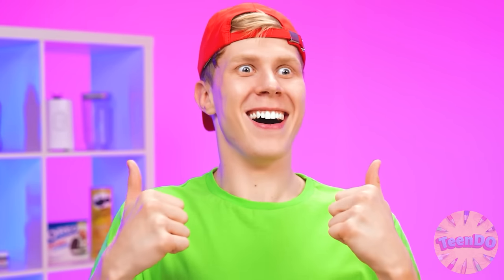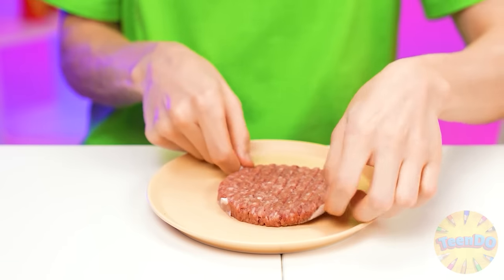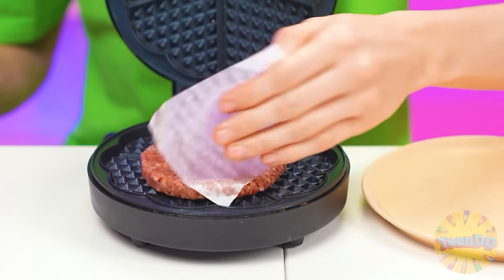A burger? Great! We take a patty. That's it. We'll do it quickly. And, of course, some tomatoes.